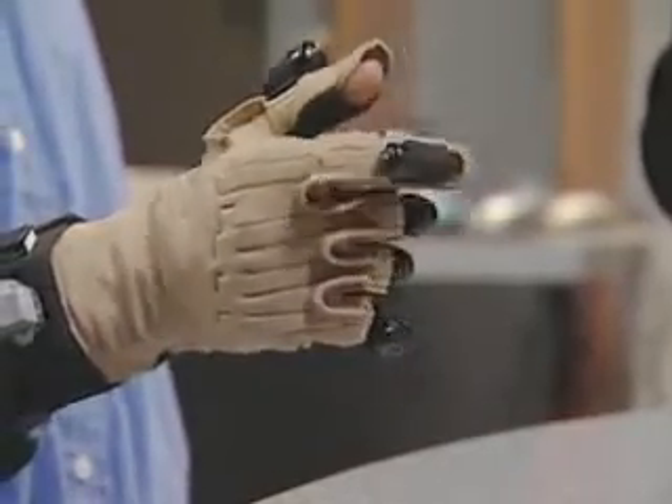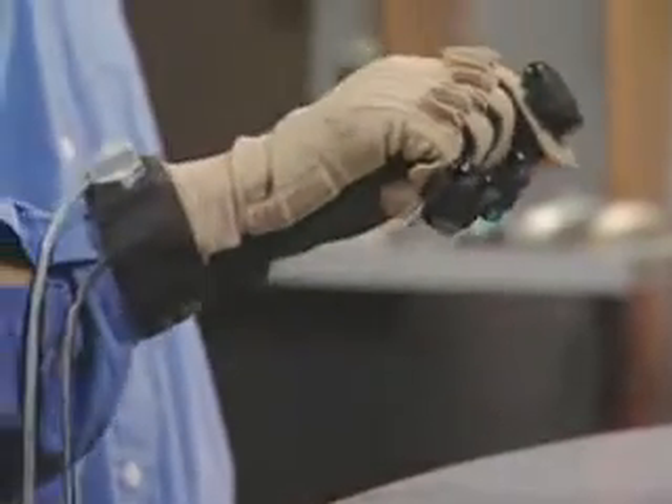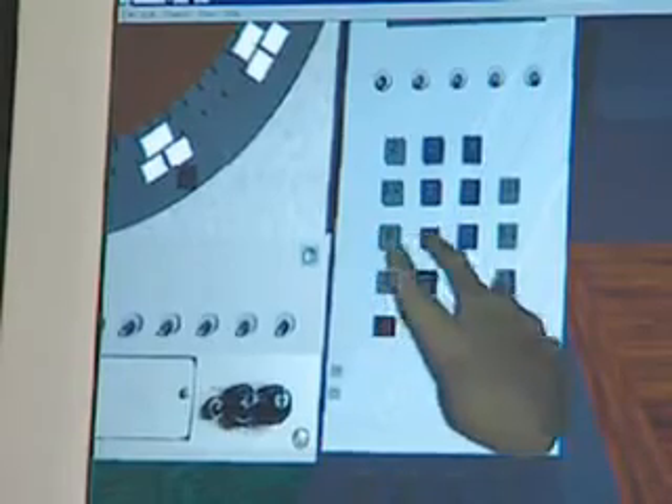CyberTouch can generate pulses, sustained vibrations, or customized actuation functions. Furthermore, each sensor can be individually programmed to vary the strength of touch sensation.